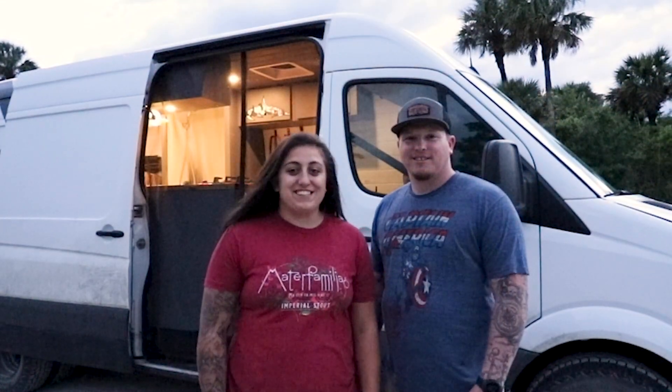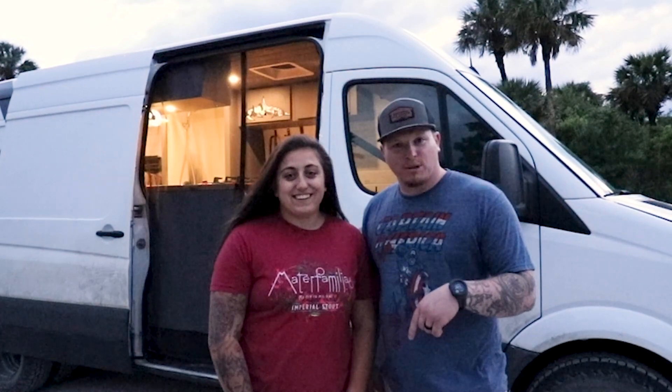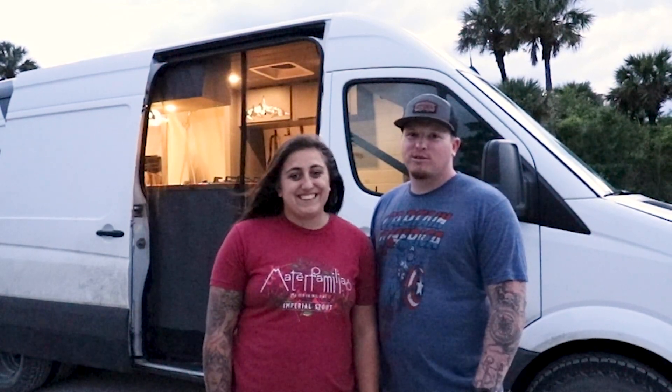Thank you so much for watching our van tour. We hope you liked it. If there's something you saw in our van that you liked, links are in the description below. If it's not on there, feel free to message us. If you like this video hit that like button and make sure to hit subscribe so you can travel along on our adventures as we cross the country. We post videos every Friday. We'll see you guys on the next one.